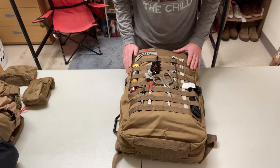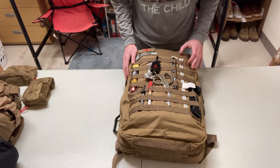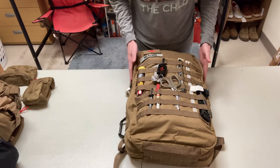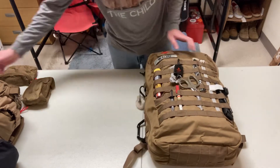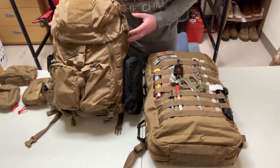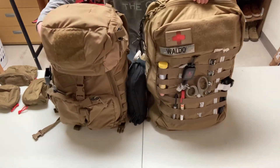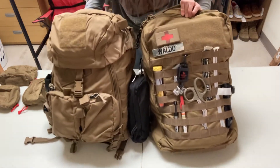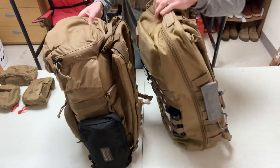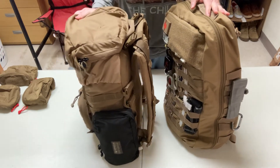It runs around $300. I got it without the equipment, without the supplies already built in because I have all my own stuff. I like it because of the dimensions. I don't know if you saw my video on the Mystery Ranch aid bag — which is a great bag — it's just the sizes are a little different. This one's a little bit bigger, just longer. I can fit a little bit more in the R-5 than in the Mystery Ranch.